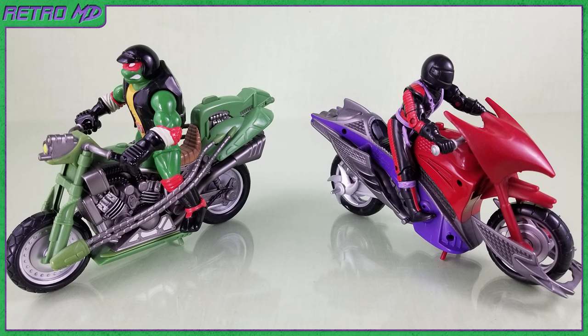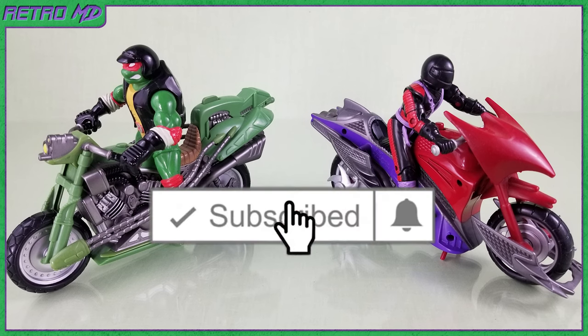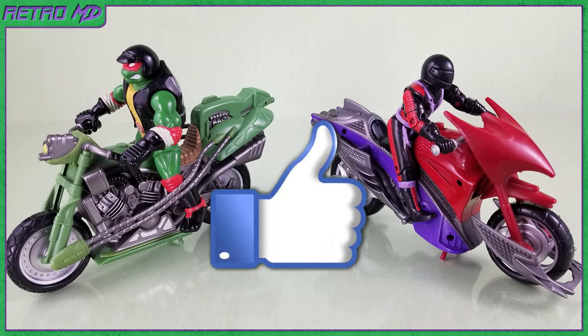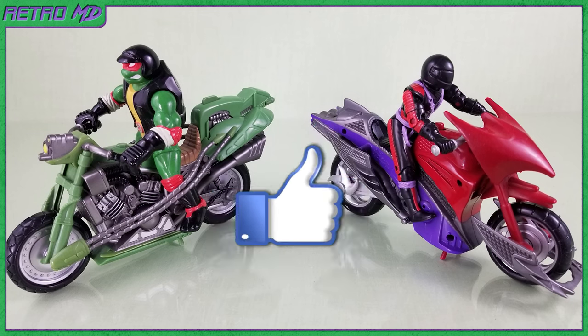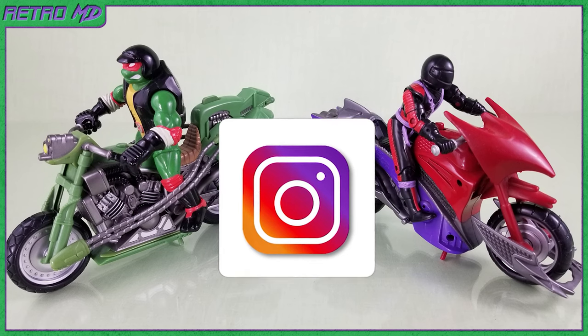So that is my review of the Ninja Turtle Next Mutation Street Cycles. Overall, I think these are really nice figures. There is good sculpting and paintwork on each of them. Both cycles have cool action features for different posing or playing options. If you are a fan of the Next Mutation show, I recommend that you add these to your collection. If you're new to the channel, hit that subscribe button as well as click on the notification bell so you don't miss any future videos. If you enjoyed this video, smack that like button and leave me a comment. Follow me on social media — links are in the description below. Thanks for watching.